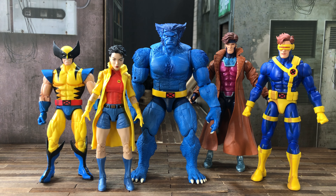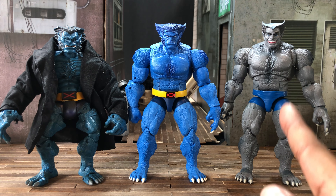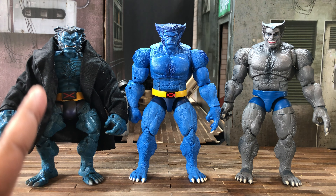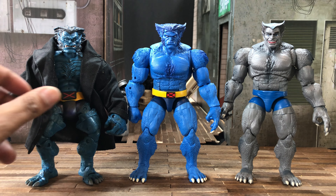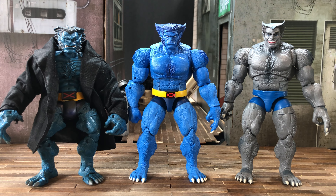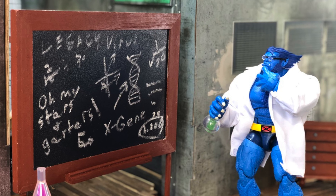For our final comparison, here we have Beast stacked up with the only other two Beasts I have. On the right is the gray Beast from not too long ago, and on the left is the blue Beast from way long ago. This older blue Beast still holds up — he looks rather dapper in that trench coat. I do have a video up for the gray Beast and will leave a link. They all look good, but this one will definitely be my blue Beast going forward.